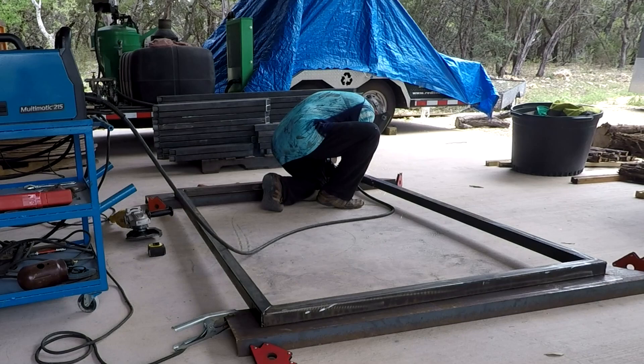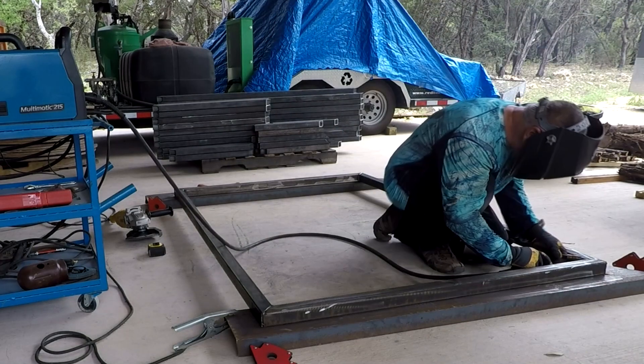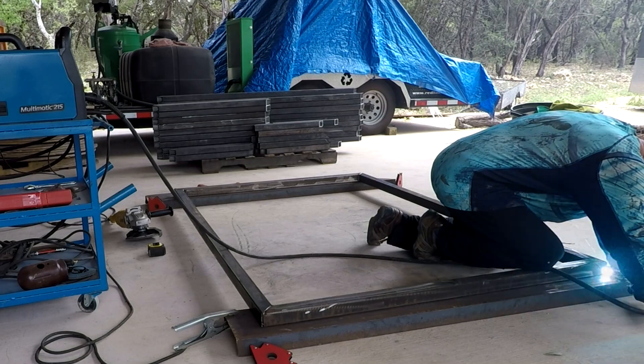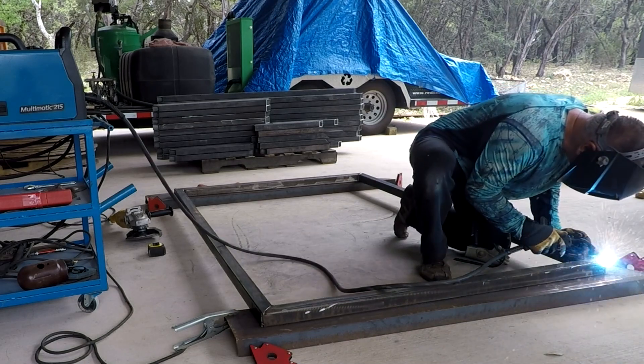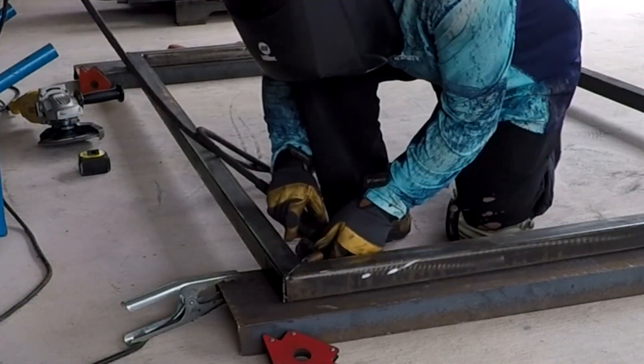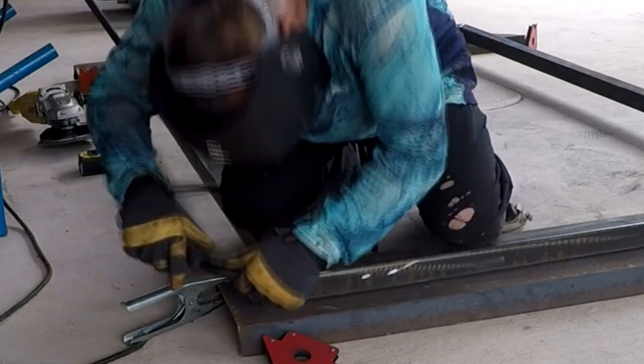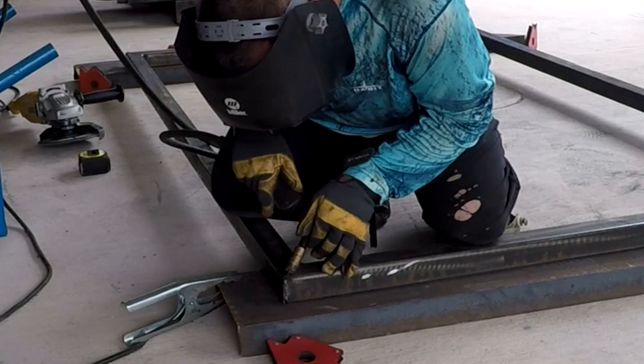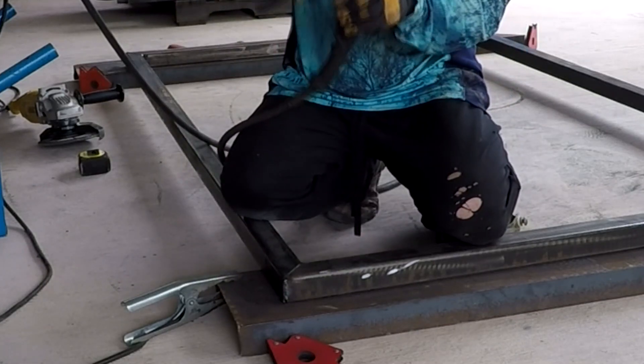Once I got the rhythm of this — again this is the first one so it took longer — it's pretty straightforward. I just run a bead on everything. Some people say you have to put a little relief hole in there for the gases to get out because you're sealing up the tubes, but I think there's enough gas in there that it doesn't really matter.